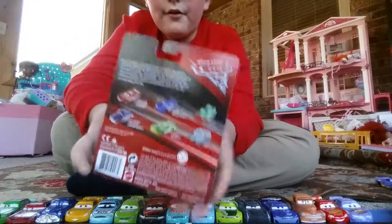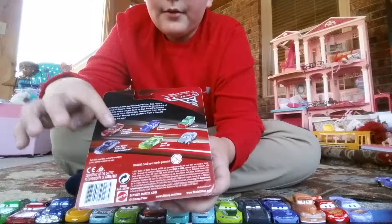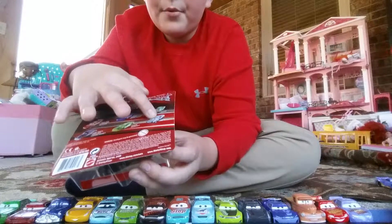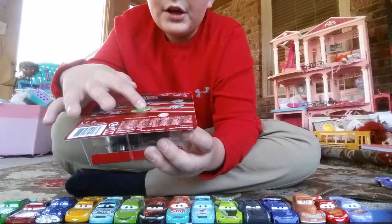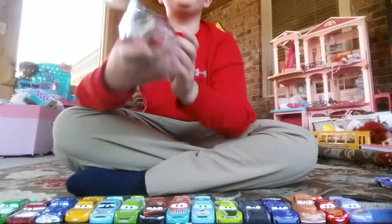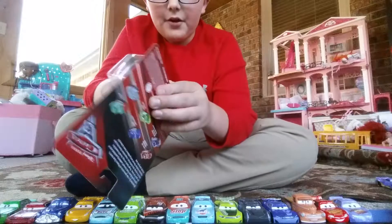And here's the back, in case you want to see it. Pause the video to read. And then you have Lightning McQueen, Bubba Wheelhouse, Pile Up, Patty, Chase Race-A-Lot, and the dirt track Fabulous Hudson Hornet. So let's get this thing unboxed.